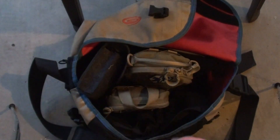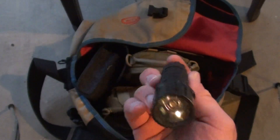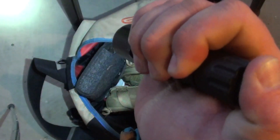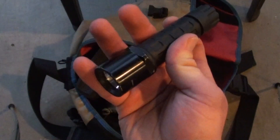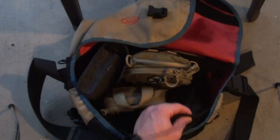I have a Surefire G2. This is the first generation that had an LED in it, and it runs three lithium batteries. Relatively weak, but for a backup light, if something happens to it I'm not crushed. It's just a backup light.